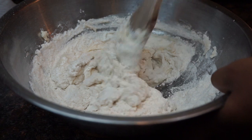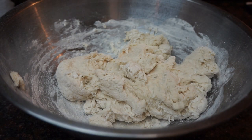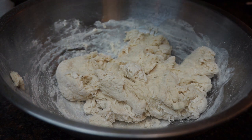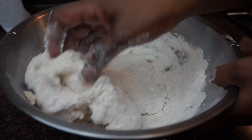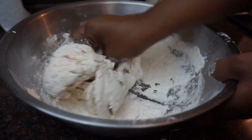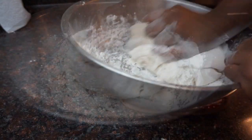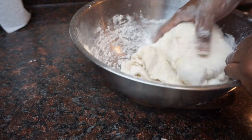It's going to start to get really stiff so we're going to have to use our hands. I'm going to go ahead and add in the last of the flour and then work it in with my hands. I have to say, I'm not great at baking from scratch — I can't really make homemade cookies, and I actually hate kneading dough.